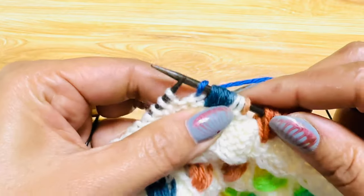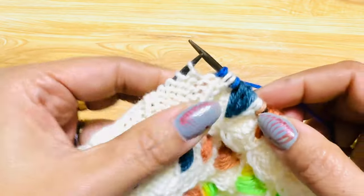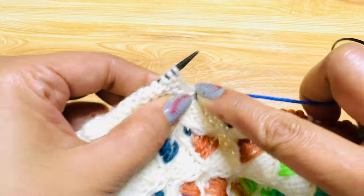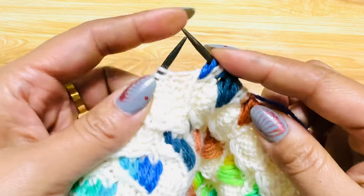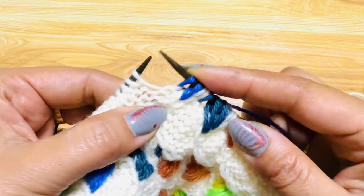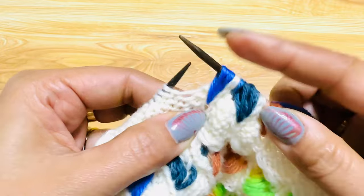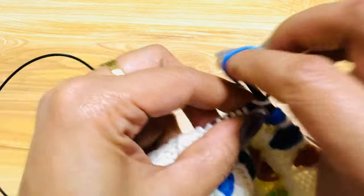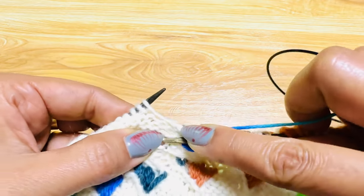And that's it — that is the left slanting flaming leaf stitch. So one more time: knit one, first long stitch, knit one, second long stitch, knit one, and third long stitch.